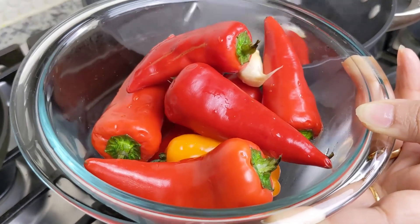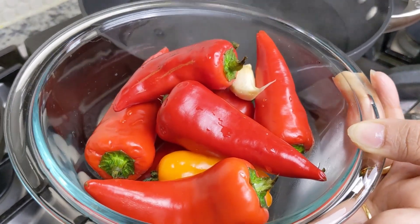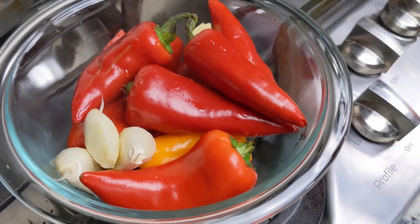The entire kitchen is smelling like peppers right now. I really hope the camera does these colors justice — they're absolutely stunning.